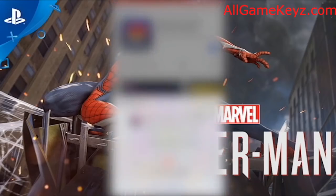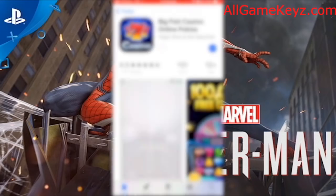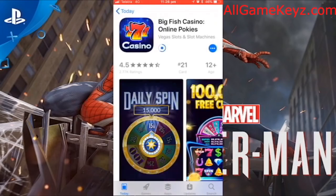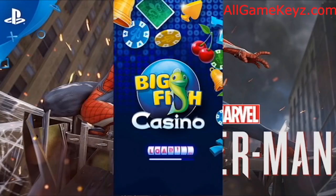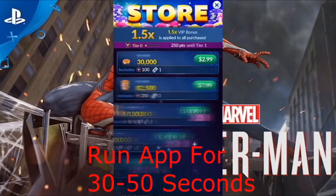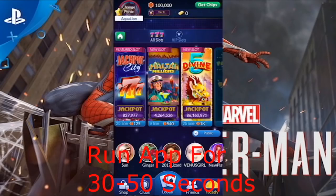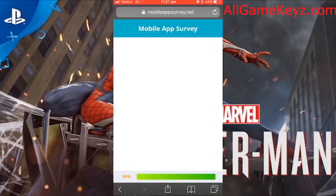I'm downloading the app now — I'm just blurring out my password so you don't see that. And I'm going to run it for about 30 to 50 seconds. All you do is run it for 30 to 50 seconds and play it — I'm just speeding it up here, clicking on things. Just have it open for 30 to 50 seconds, that's it. Then go back, skip and continue. If you don't want to do that part, you don't have to, but I'd recommend it.